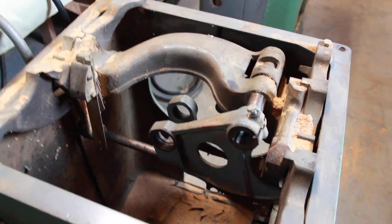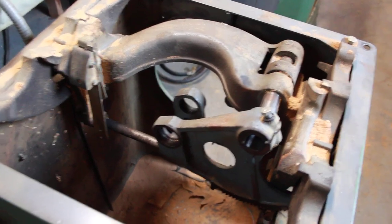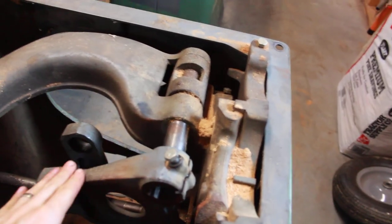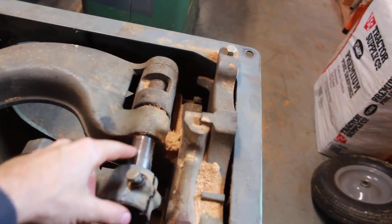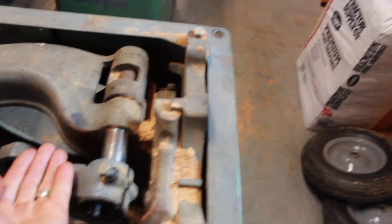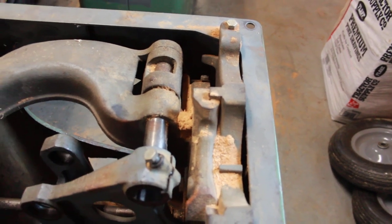We'll do a short video for arbor removal and bearing replacement on Delta Unisaws. You can see here I've got the top removed, and to remove this arbor bracket you've got a bolt that you need to loosen so that it can move on the shaft. It is a keyed shaft but there's no other set screws or anything. This bolt just clamps this down and then the keyed shaft makes this move up and down properly.